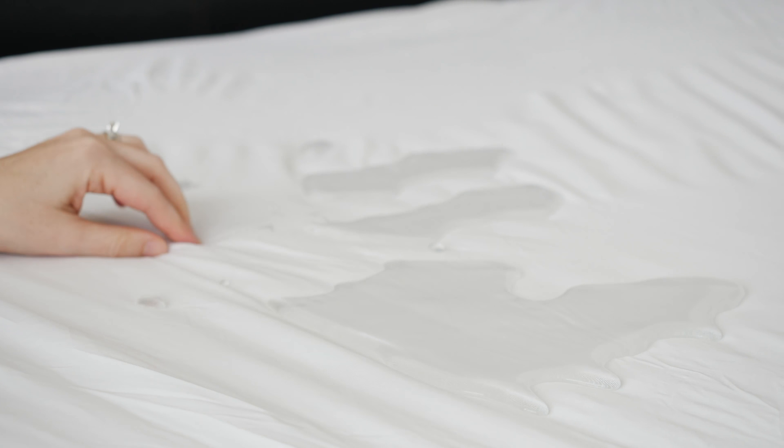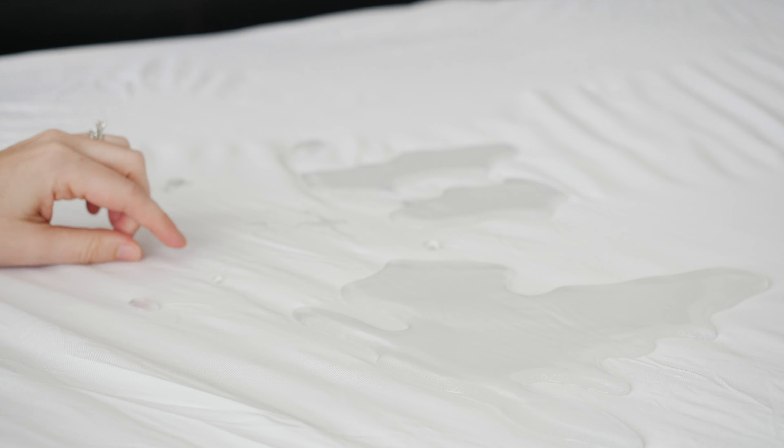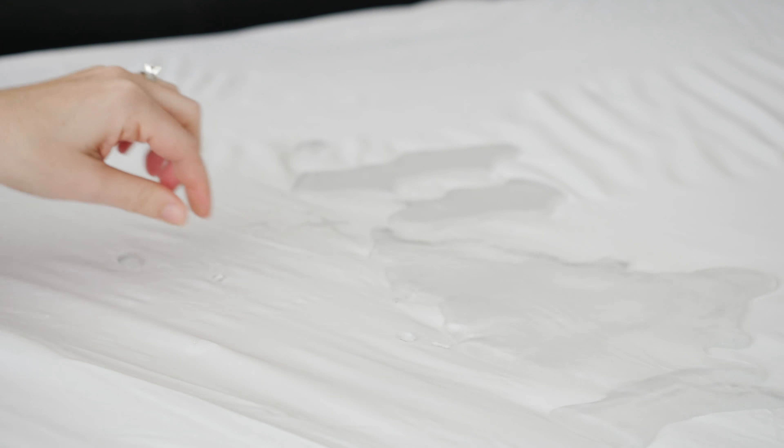Mattress protectors are a great way to keep your mattress in good shape for as long as possible. The Purple one has a lot of cool features. Can't wait to go over all of it with you, but first we're going to unbox it and get it on the mattress right now.